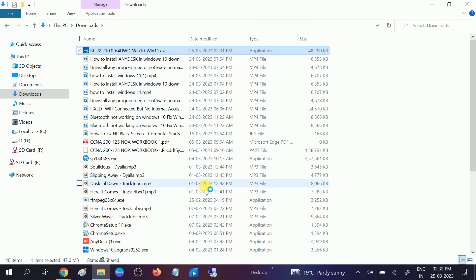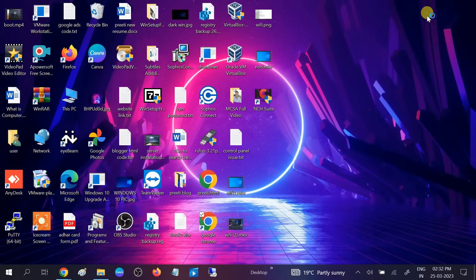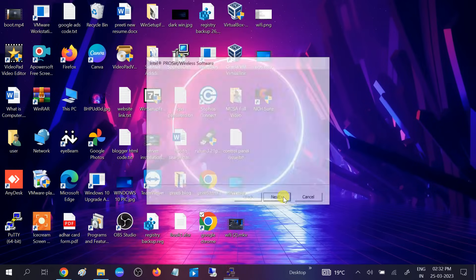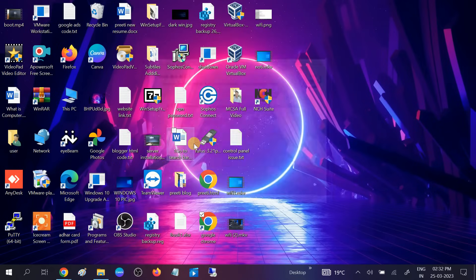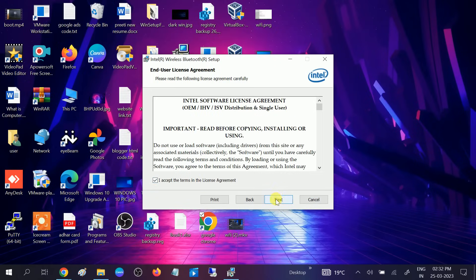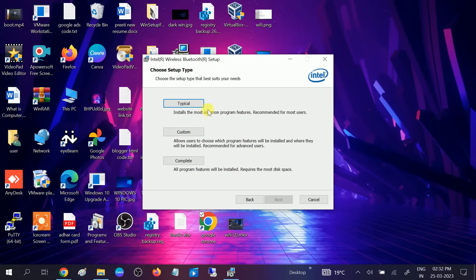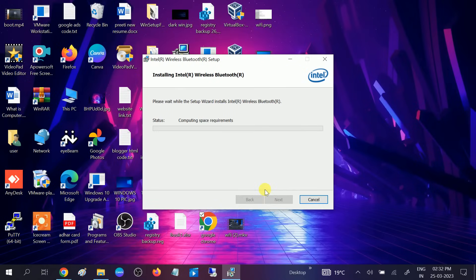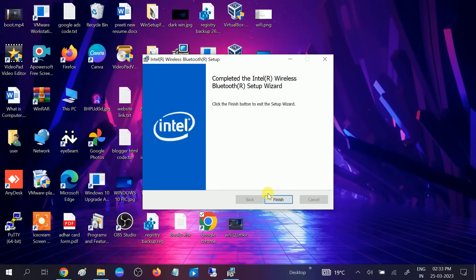Double-click the installer to run it. Click Yes when the UAC prompt opens. Click Next, accept the license conditions, click Next again. Choose the Complete installation option — all program features will be installed and it requires the most disk space, but choose the most complete one. Click Install.